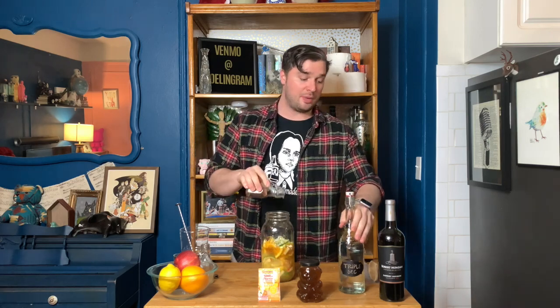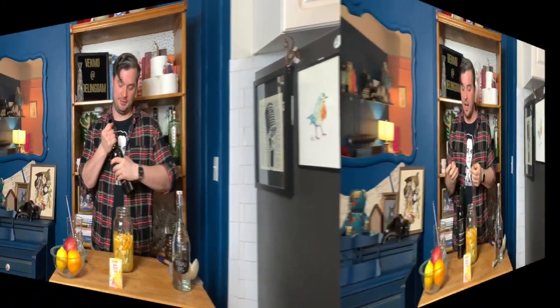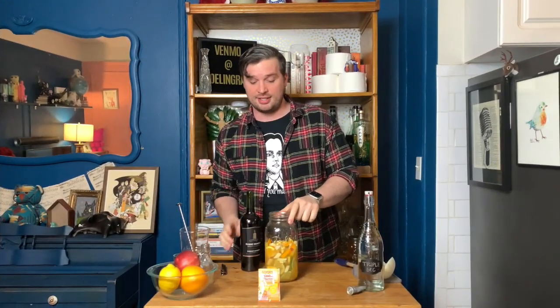two ounces of honey syrup — and honey syrup is the same as simple syrup but instead of sugar you mix honey and water, equal parts — and then half a cup of triple sec. Now we have it all together. We're going to take our wooden spoon and mash down, getting those fruits mashed. Next we're going to open up our bottle of wine.